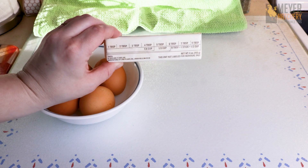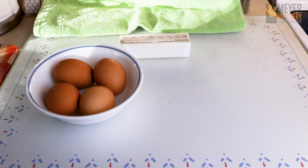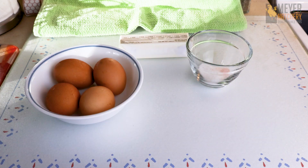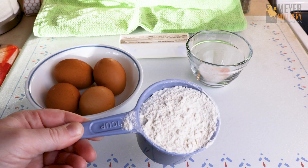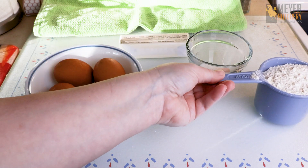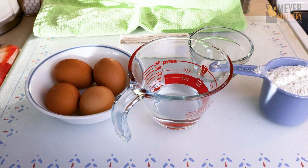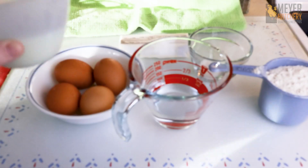To get started, you're going to need four large eggs that you're going to crack open and beat. You're also going to need a half a cup of unsalted butter, cut into eight small pieces, a quarter teaspoon of salt, two teaspoons of granulated sugar, one cup of all-purpose flour, a half a cup of water, and a half a cup of 2% or whole milk.